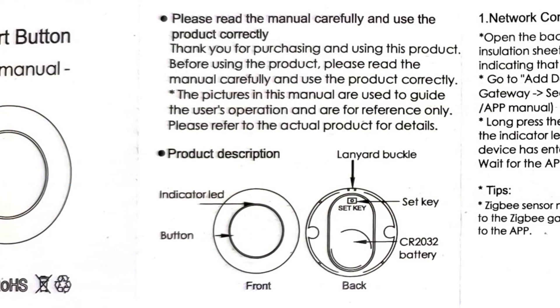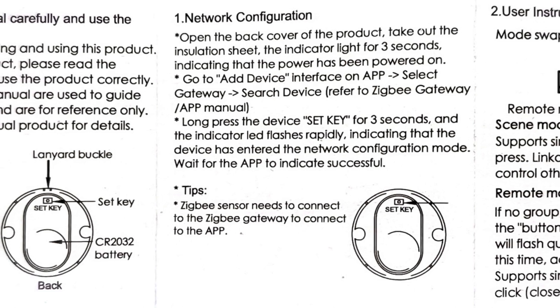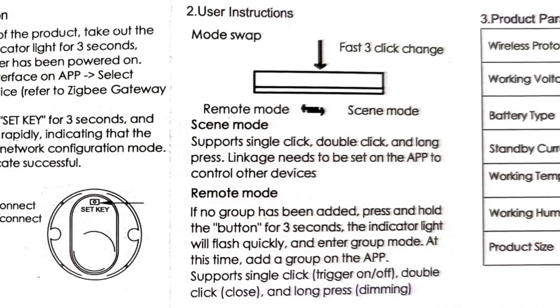Here's everything written in the manual. One side is in English and the other side is in Chinese. Among other things, it states that switching between scene and group modes is done by triple-clicking the button, similar to wireless dimmers I've reviewed earlier.